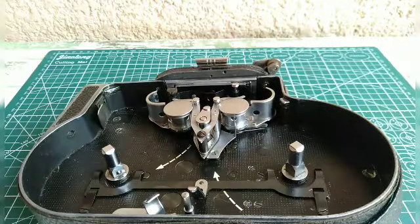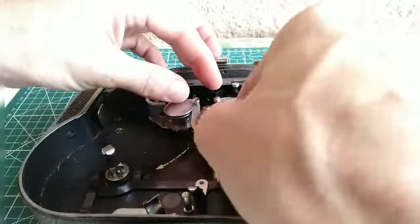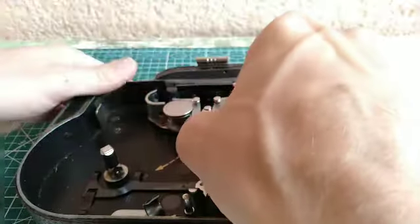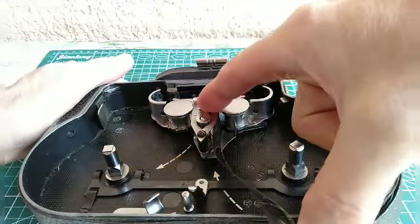So we're going to load some film. I'm going to use some processed film because it makes no difference. Thread the film up here, jog it through, close the loop formers.